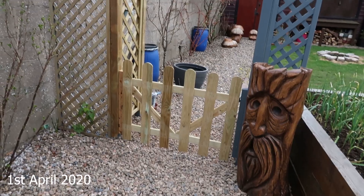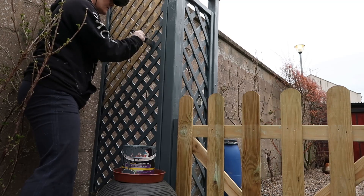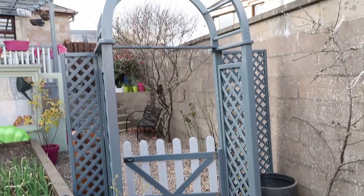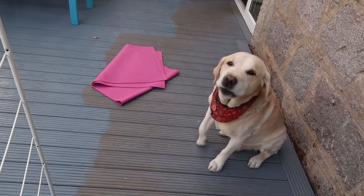It's the 1st of April and I am determined to get this archway painted today. It's been a long day but I've finally finished the archway and done part of the decking. Only a tiny bit more of the decking to do and I'll nearly be finished with all the painting.